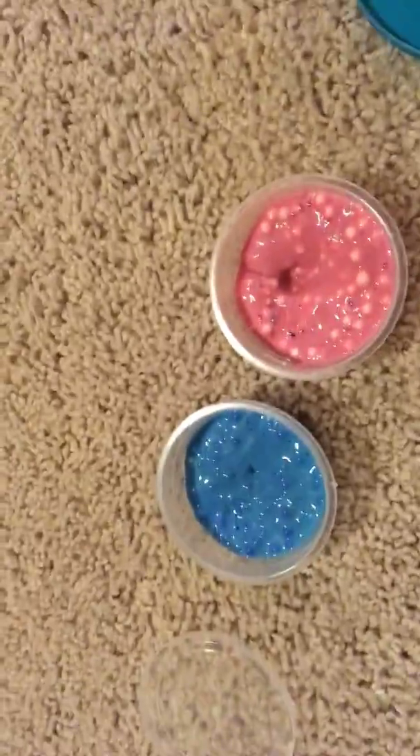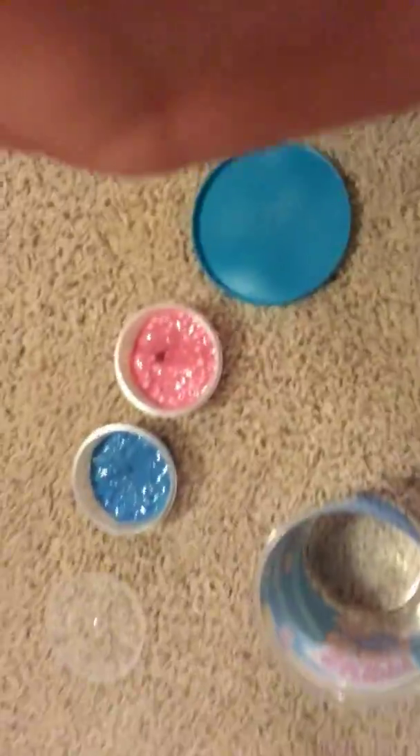Now these are great slimes and everything, but we kind of want to mix them. I got all my other slimes right here with me. This is my cute little phone stand and I use it for the videos.